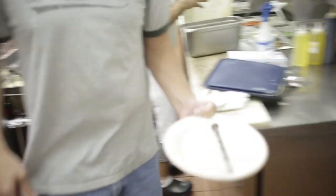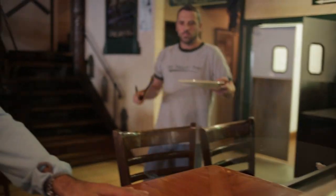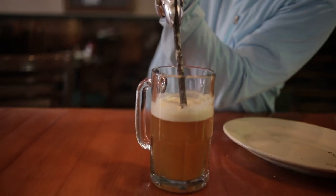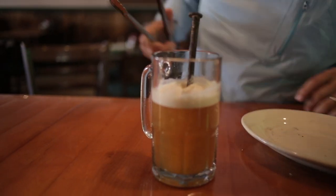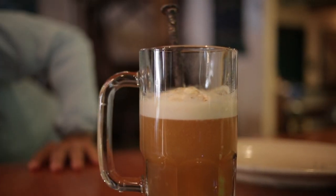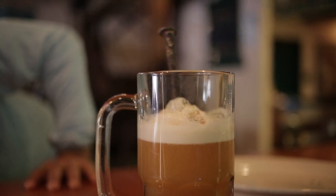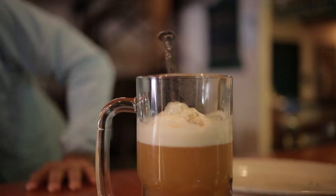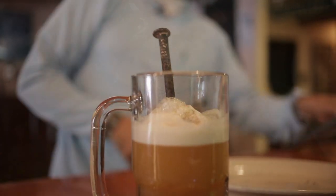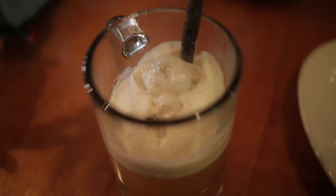I'm going to let this get going because it's hot and then I'll talk about it once it's in. You can see a lot of activity — a little smoke came off the top of this. It's kind of like a magic trick. Basically the theory is it's caramelizing the sugars, the unfermented sugars that are in the beer.